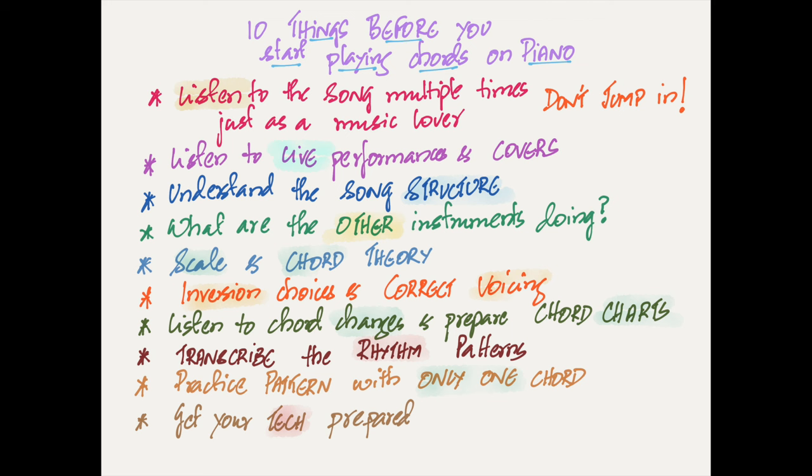Before we get started, consider getting the notes of the lesson on our Patreon page — there'll be a downloadable PDF of whatever I've written for this lesson and pretty much all other YouTube videos. Don't forget to hit that subscribe button and ring the bell. And now, let's get started with the lesson.